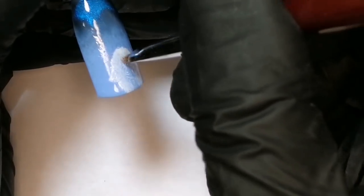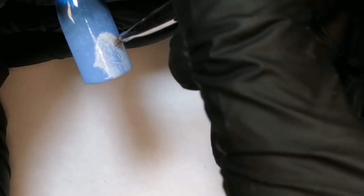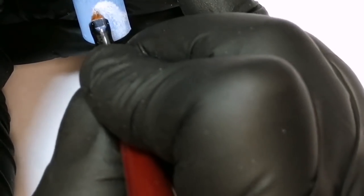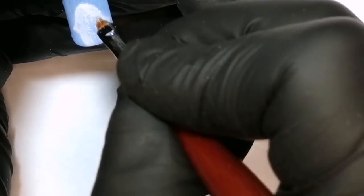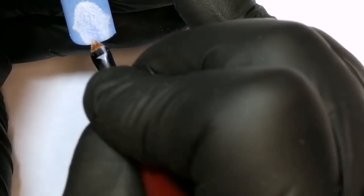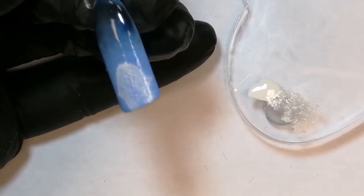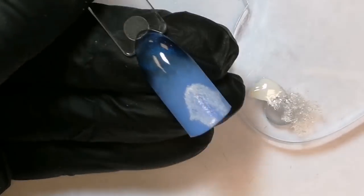Кисточка у меня стоит исключительно перпендикулярно к ногтю, поэтому создается вот такой вот рваный контур. Сушим лампой 30 секунд.